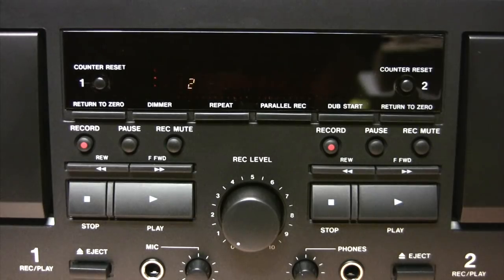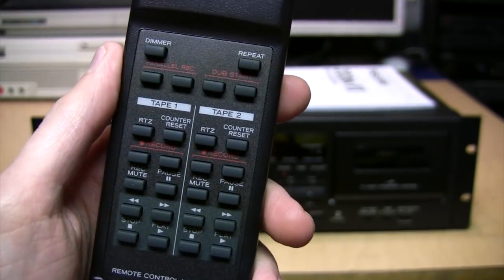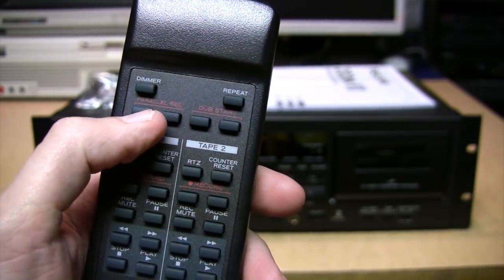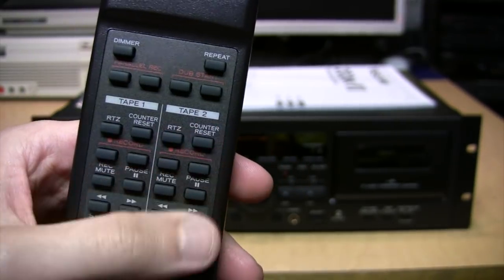When you turn it on it says '202 Mark 7' and then the level meter appears. Curiously, the level meter still has the Dolby symbol on it even though this deck no longer has the capability to record with Dolby noise reduction — although that's probably because they're just using the same display from previous generations of the 202. The remote control duplicates most of the front panel controls, including the dimmer, which actually has five settings.